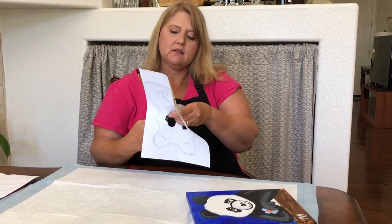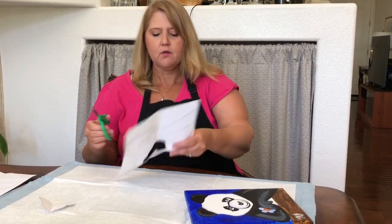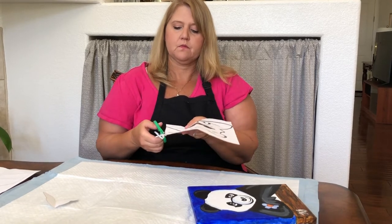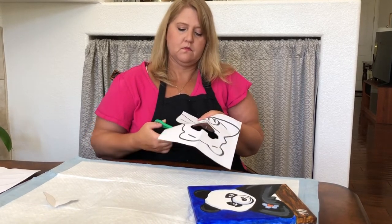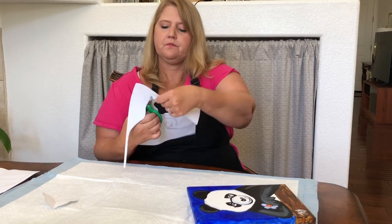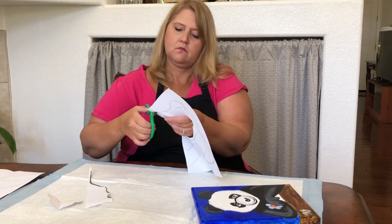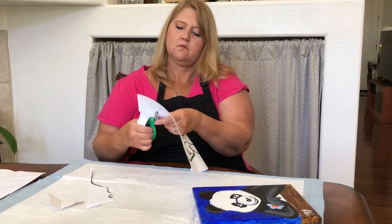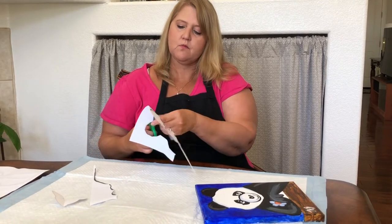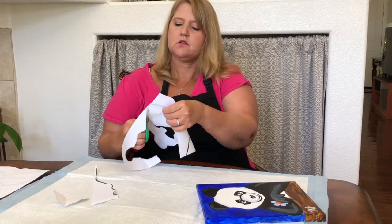We're gonna cut the outside edges. It doesn't have to be perfect. We're just getting some drawing lines and we're gonna be painting over those lines. So now I'm gonna cut the outside part, cut all around. It's just a few spots after the outside to cut that I wanted to show you so you wouldn't be confused.